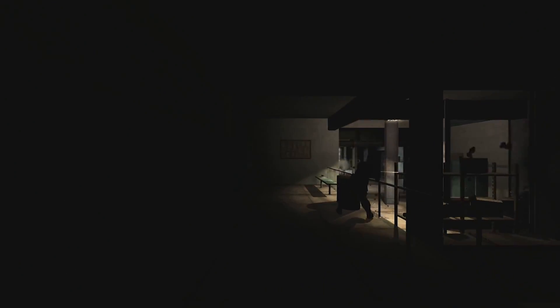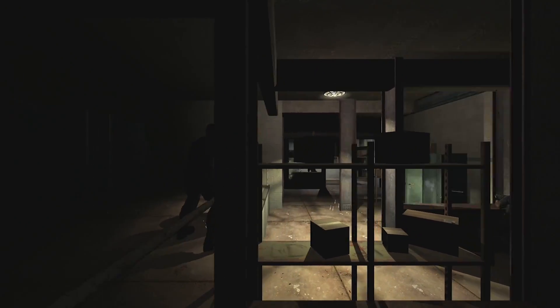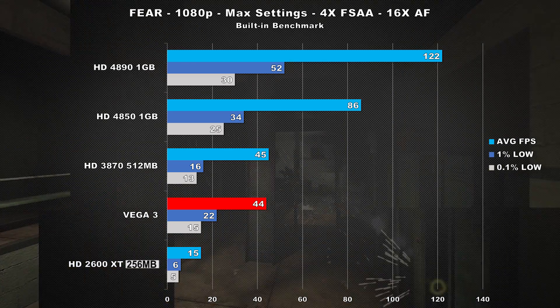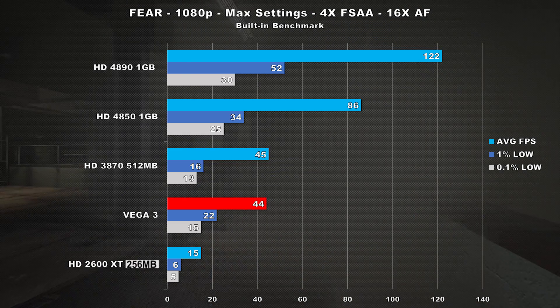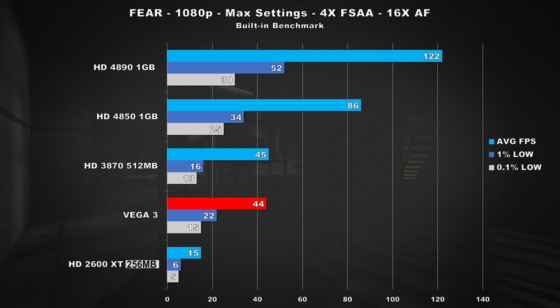The first game up is FEAR. This game was definitely a system killer back in 2005, and here I chose to max the game completely out at 1080p. Vega 3 averages 44 frames per second during the built-in benchmark, and that's only a tick behind the 3870, but the 4850 ends up being 95% faster, and the HD 4890 is 177% faster. Ouch.